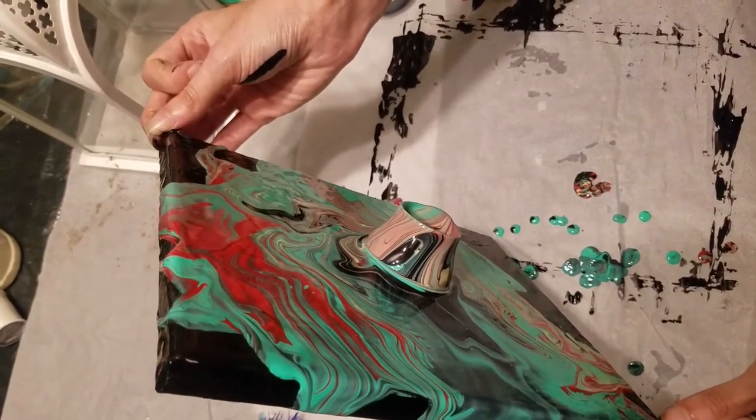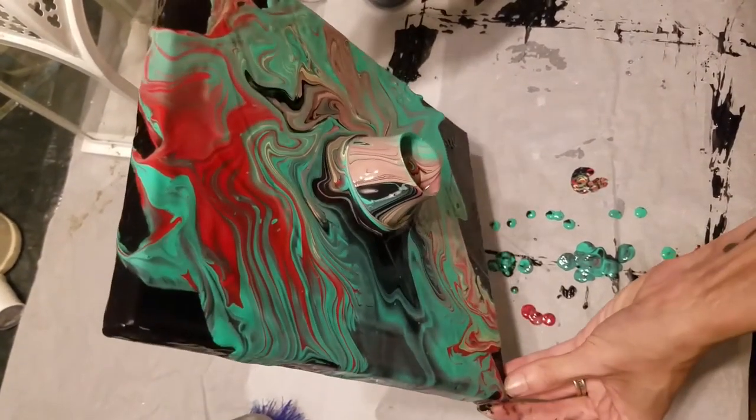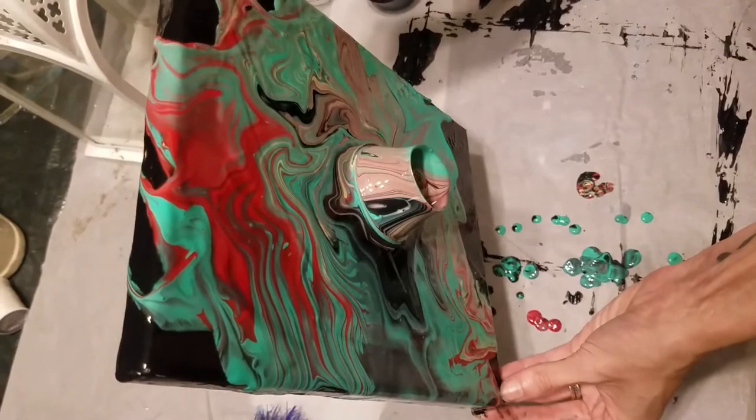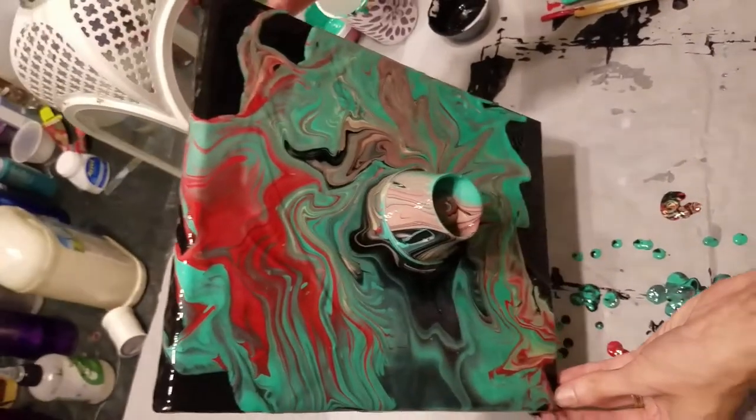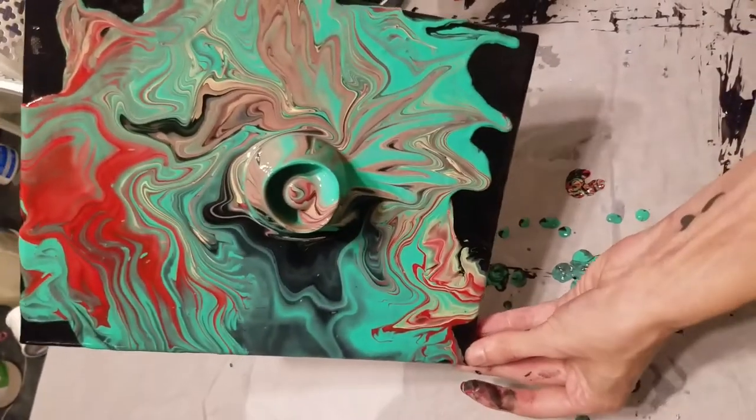I pretty much just moved the canvas around until I had almost all the paint completely out, until it started kind of dripping, and then I knew at that point that I couldn't spill it out anymore.